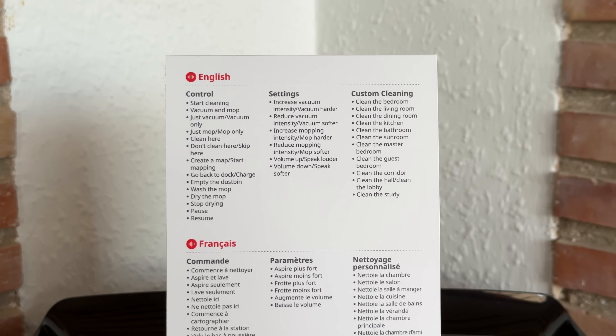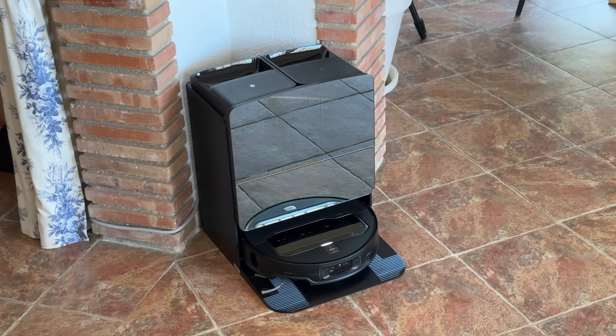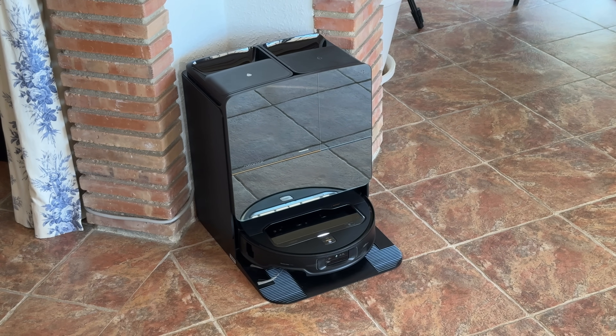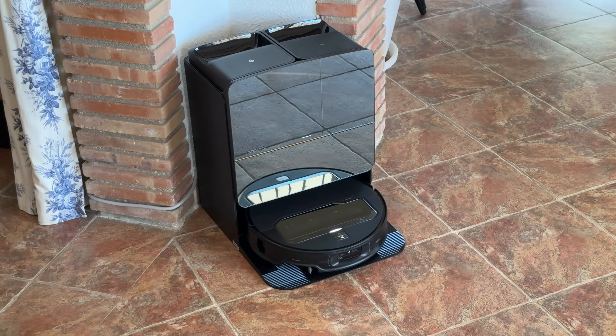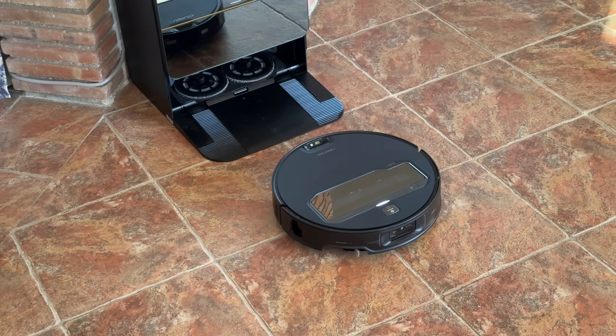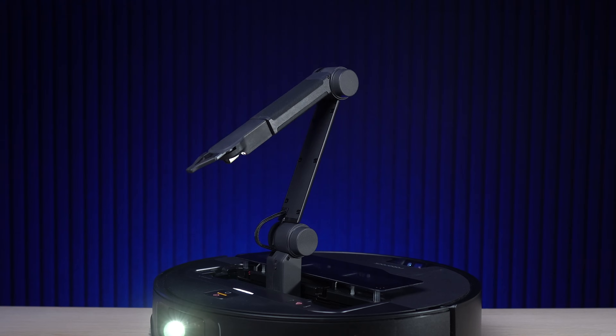If you don't want to use the app, it also takes voice commands. You can just say 'Hey Rocky, go and clean the kitchen' and it will do that by itself. Let me show you — Hello Rocky, start vacuuming. And there it goes, positioning and standing by on its own.